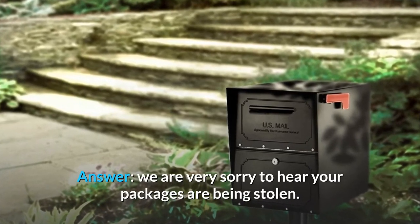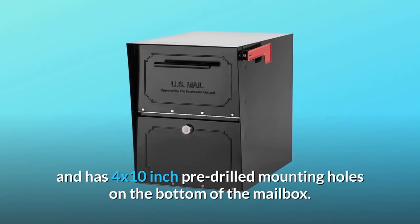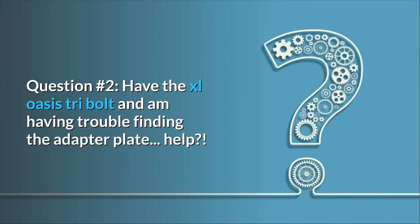Answer: We are very sorry to hear your packages are being stolen. This mailbox is designed to be mounted to a post and has 4x10-inch pre-drilled mounting holes on the bottom of the mailbox. Question number 2: I have the XL Oasis tri-bolt and am having trouble finding the adapter plate — help?